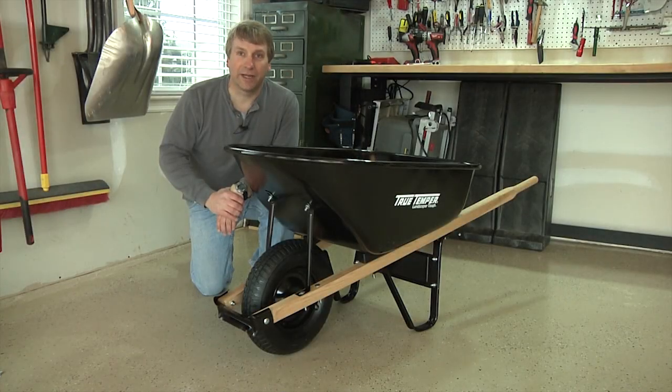That's all there is to it — you're ready to go. Thanks again for your purchase and I hope you enjoy your new wheelbarrow for years to come.